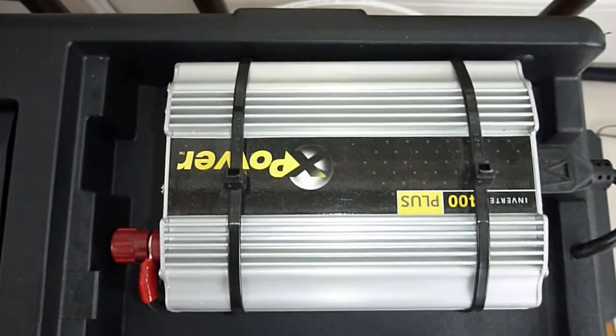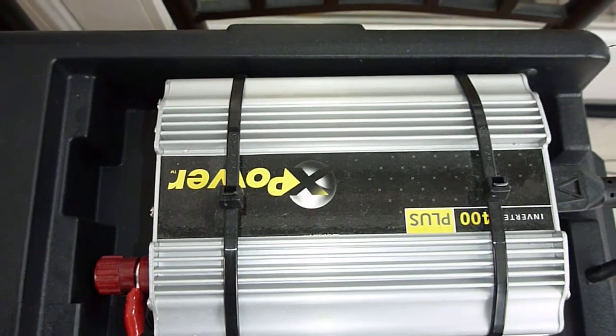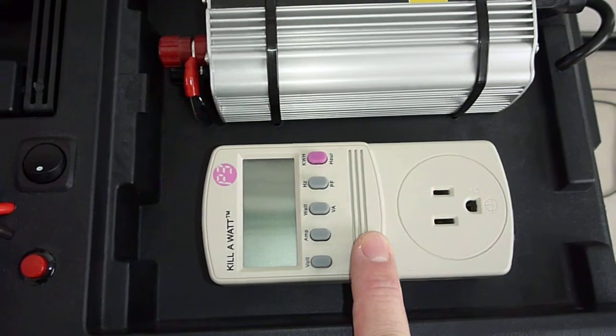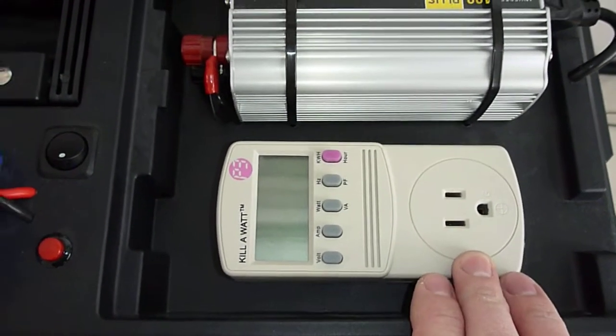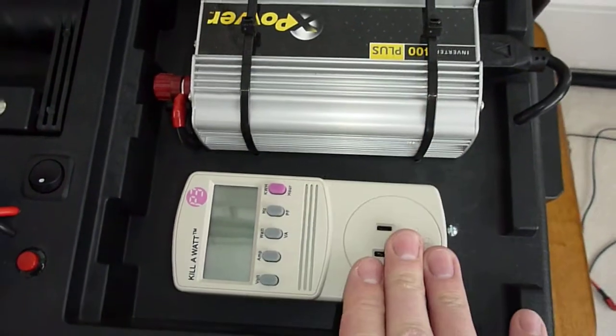I've got a small Xantrax modified sine wave inverter — it's a 400 watt, just as emergency power. Then this is a kilowatt plug which can show you the power that you're using from the inverter.